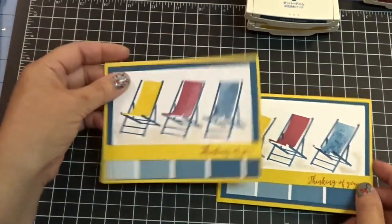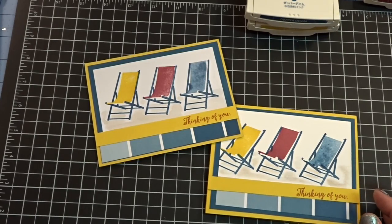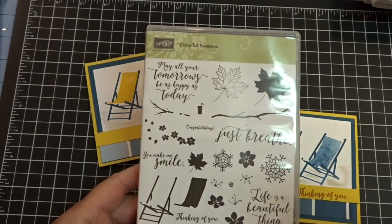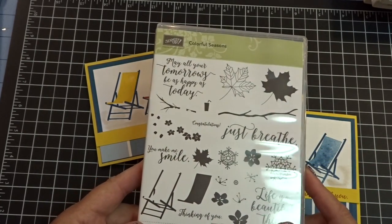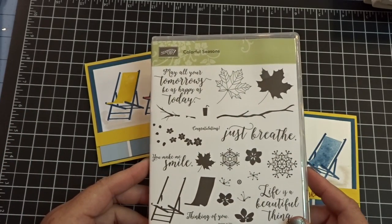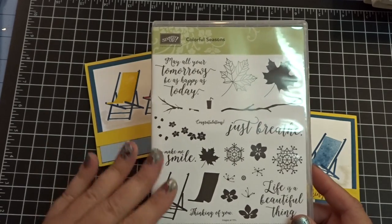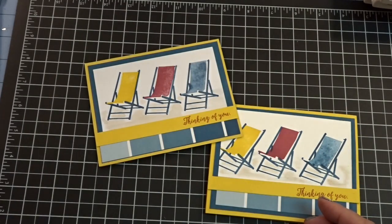All right, you guys — that is my card for you today. I'll cover it up like that — how about that? Super quick, super simple. Love the colors. This of course is using Colorful Seasons. If you do not have this on your list — your catalog will be arriving shortly. All of my catalogs are going out today, which is Monday. This is one I would highly recommend. It comes with a matching die set, so no fussy cutting needed. Yeah, this is a keeper — definitely a keeper.